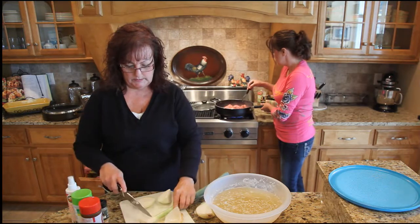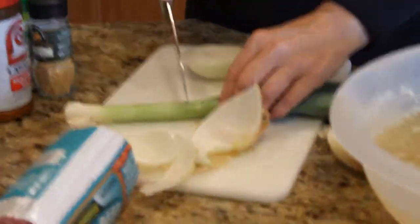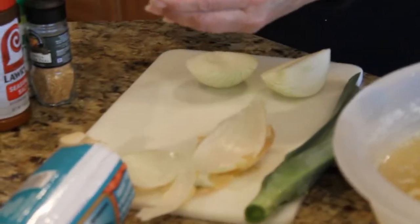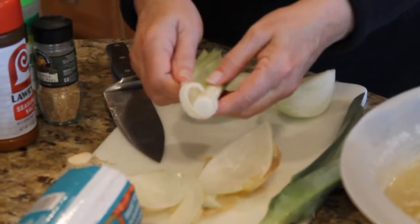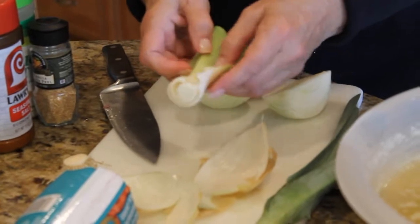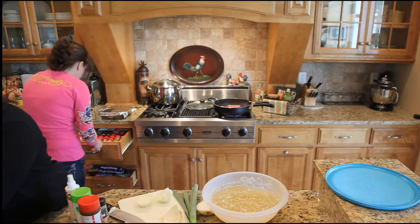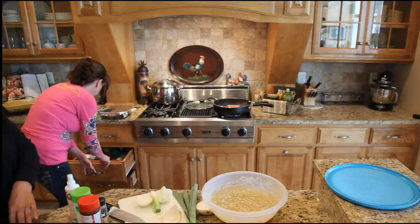The only thing is you really do have to clean leek pretty well. So we're going to leave it kind of whole. I'm going to cut the tip off of it, come all the way down the stalk, and just lay it open and make sure there's no dirt in there. I don't see any sand or dirt in there, so we're going to leave it whole, just cut that off a little bit, and add that in.